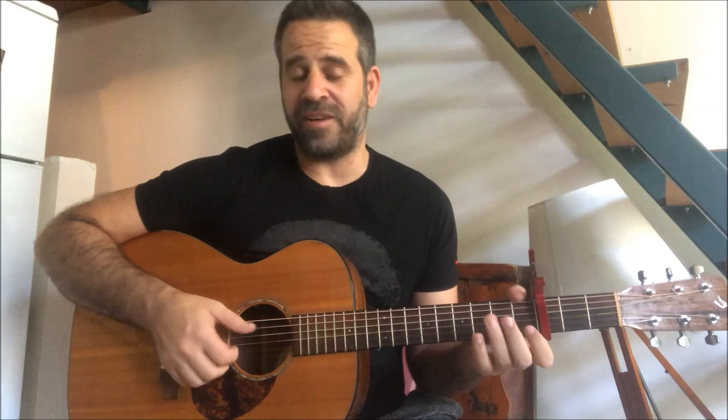The right hand does the same on the second chord as the first chord. The pattern counts: one, two, three, five, one, two, three - and repeats.